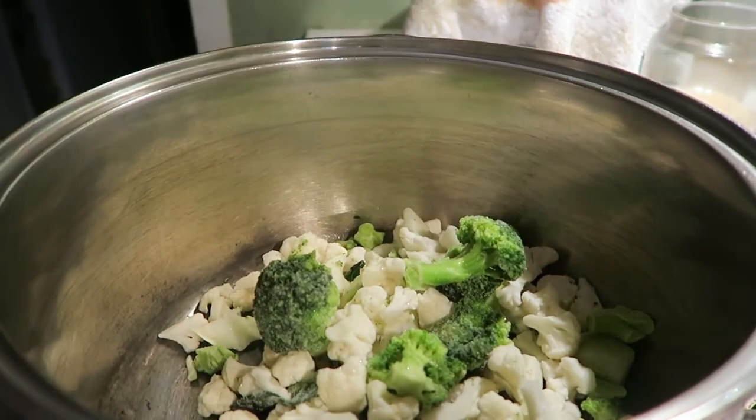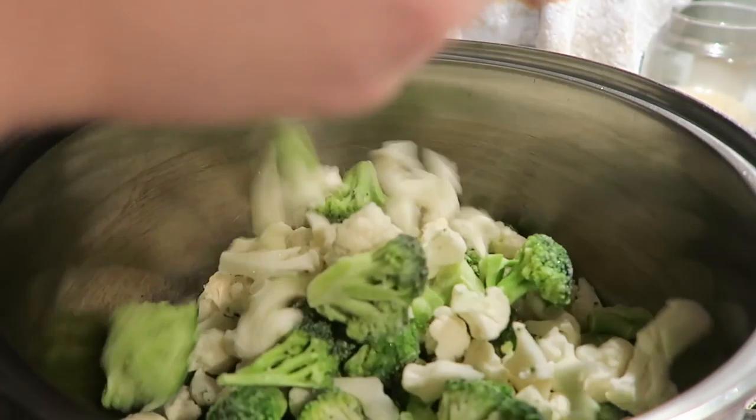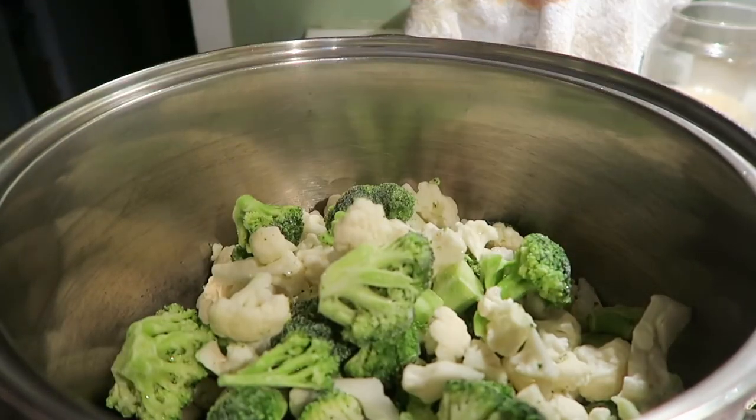And all it is, is broccoli and cauliflower. It's a very simple dish that my Welsh family made and had and served at every holiday.